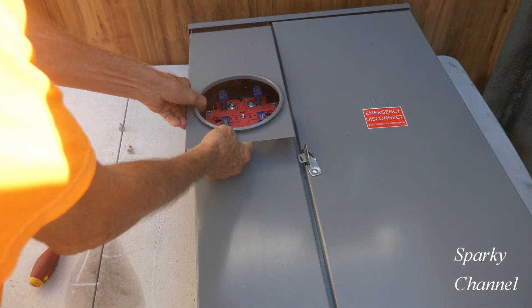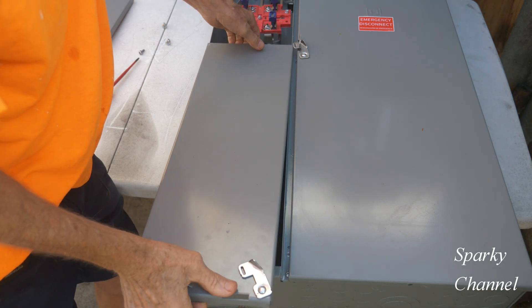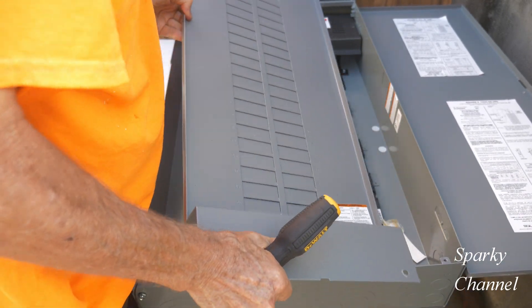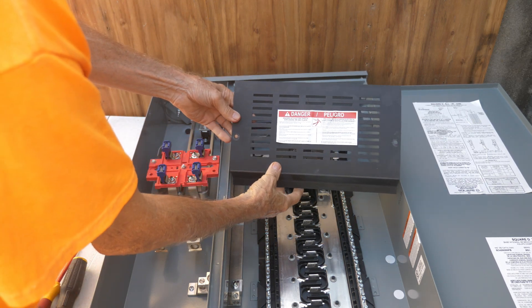To open up the panel, remove the meter socket cover, remove the lower cover, open the cabinet door, remove the dead front — it slides right out — then remove the line side insulating barrier.